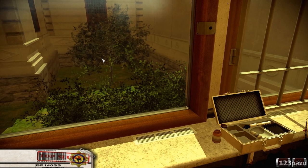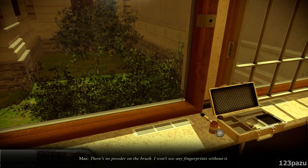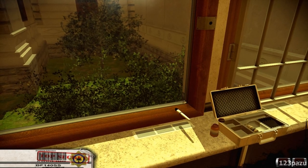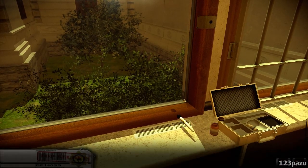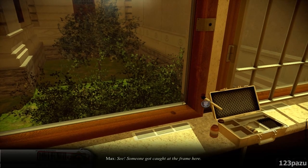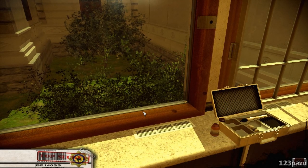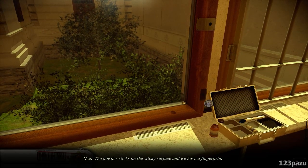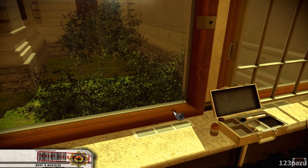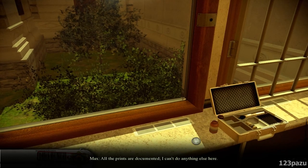So are there more prints on the windowsill? Maybe I missed some. There's another one — this is a new one. Someone got caught at the frame here. There probably isn't more of them here. How did I miss these two in the first round? The powder sticks on the sticky surface and we have a fingerprint. It's weird that in the era of all these scanners, fingerprints are still acquired in such a primitive way. Anyway, it works and that's what matters. All the prints are documented.